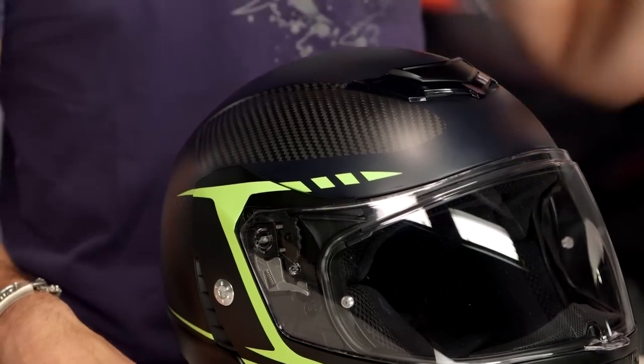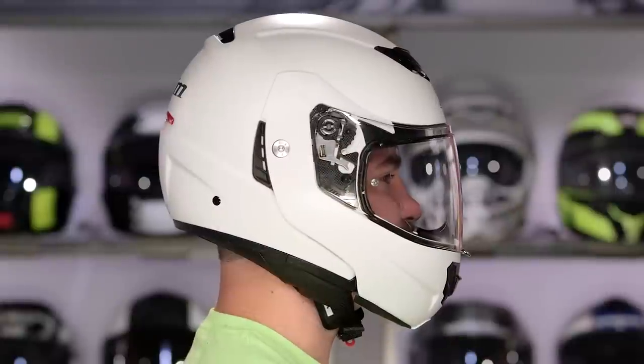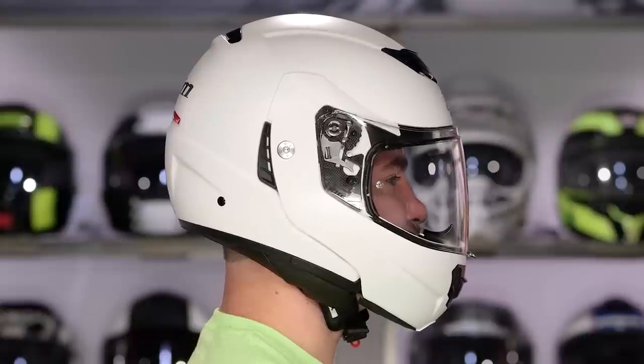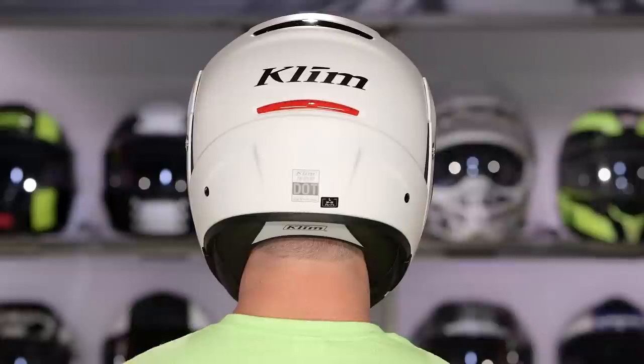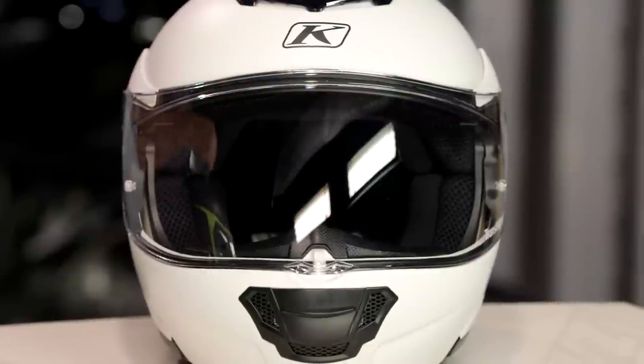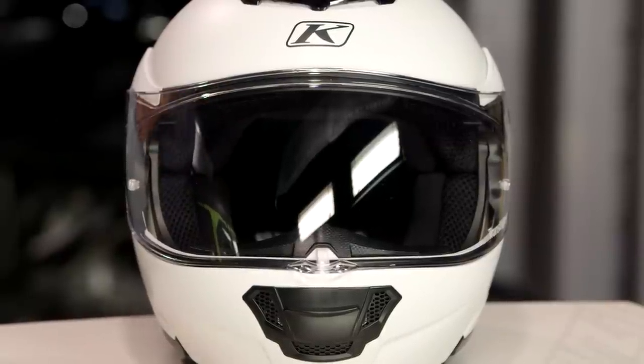Quick note on fitment — it's an intermediate oval head shape, a little bit longer front to back. I wouldn't call it long and narrow, I certainly wouldn't call it round or neutral; you're squarely in that intermediate oval place. It fits about a half size small. I typically wear a medium, and when I got to the Klim TK1200, I went up a size — I'm actually wearing a large. So use your size chart, and if you're right on the cusp or in between, go with the bigger size, because it runs a little bit smaller.